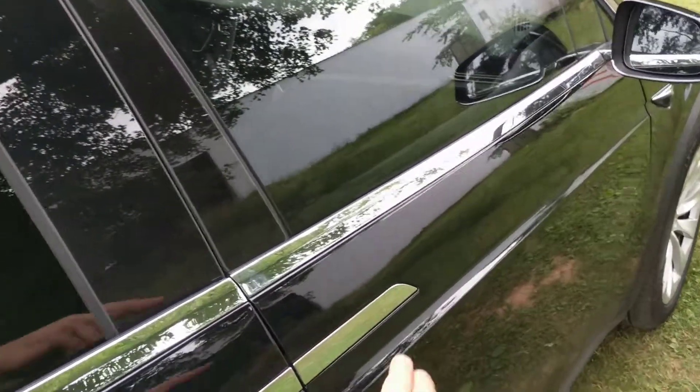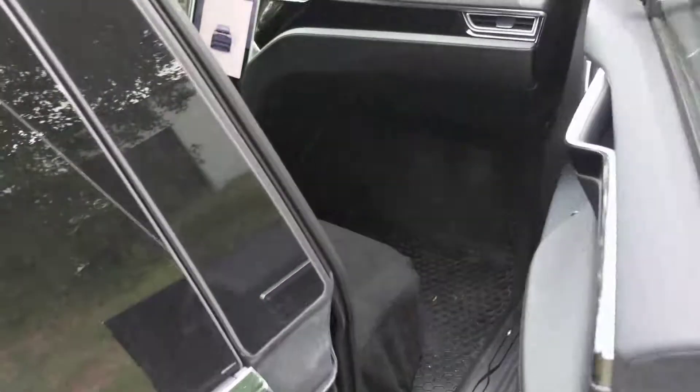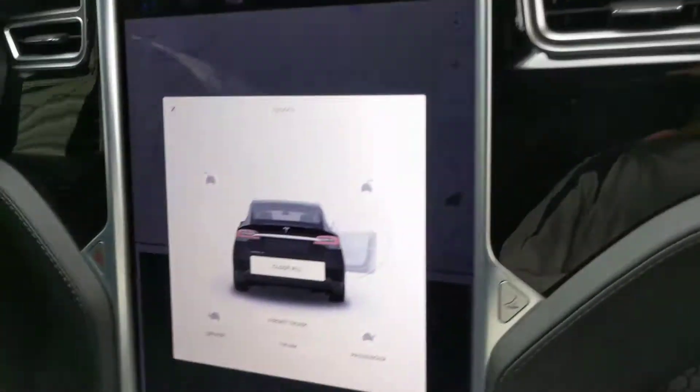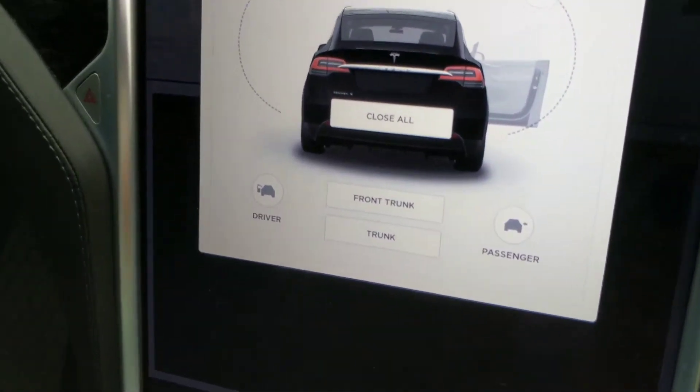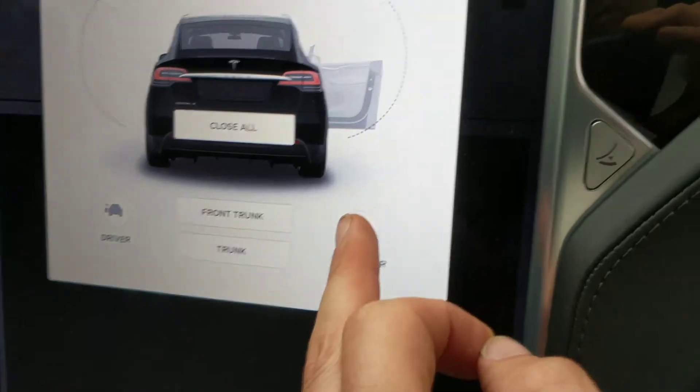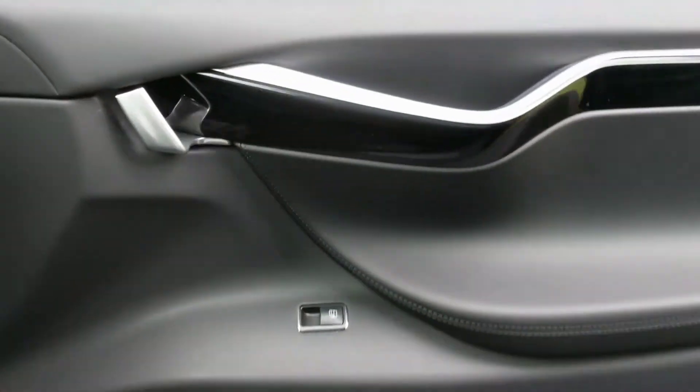The other way to open and close it is on the screen. You can see on the screen there is passenger and driver. I'll push the passenger button and it closes that door.